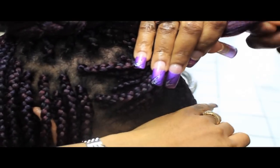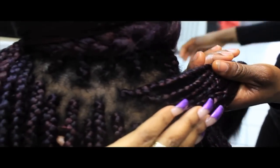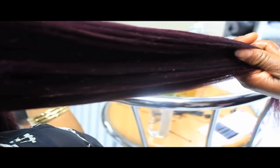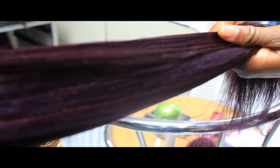When you brush it out, brush the outside because that's what's going to be showing. Put your holding spray on it so it stays in place. It looks like a horse's tail — like the mane of a pony.